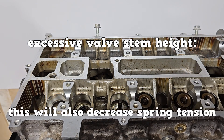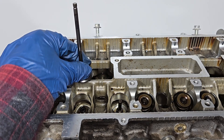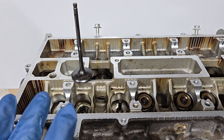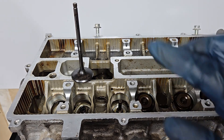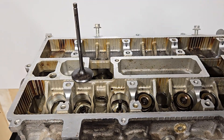If stem height is excessive, this will also decrease spring tension, weakening the spring. To correct the stem height, you can replace the valve. If the stem height is still excessive, then the valve seat or cylinder head will need to be replaced. On some cylinder heads, when the seat is reconditioned, some material is cut from the tip of the valve to bring it to specifications.